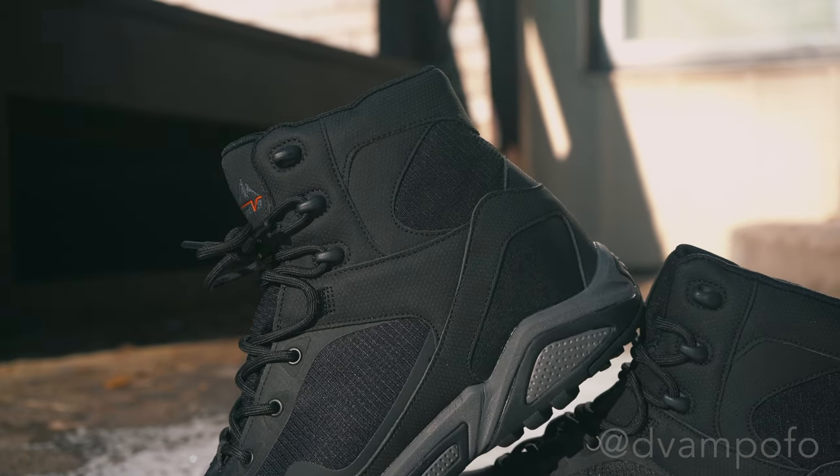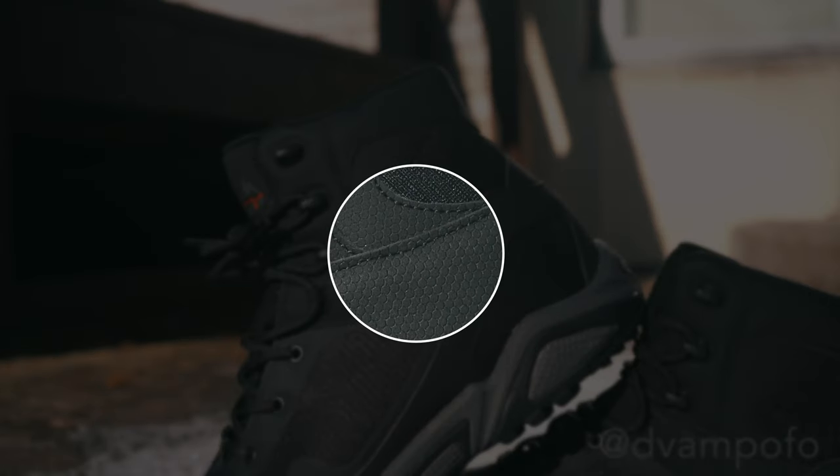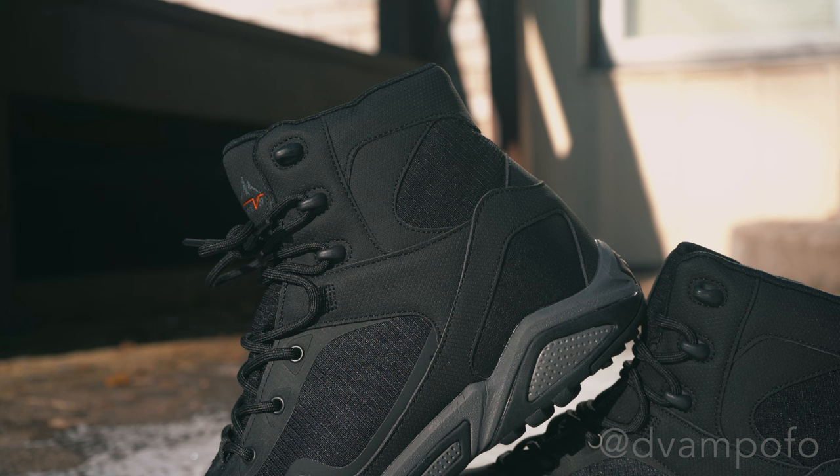The exterior of the boot is composed of a synthetic upper stamped in a hexagonal pattern. Don't let the looks fool you — the material is soft to the touch, but strong. What stands out right away is the precise stitching that seals the boot from moisture and air. I've done a full and careful examination, and there has not been any loose threading. Keep that in mind — it will be important when I get to the demo section of this review.